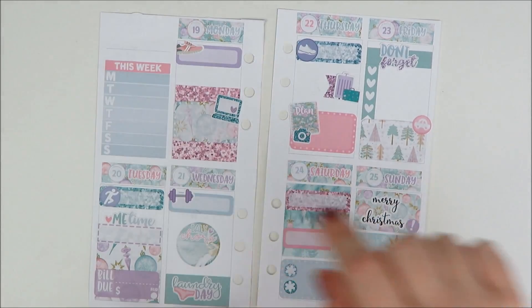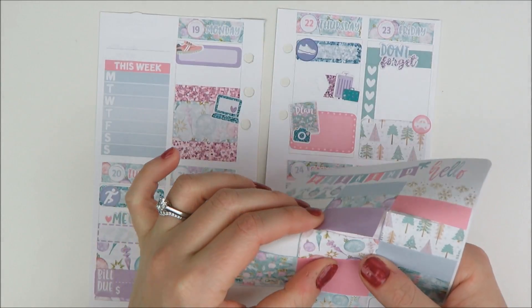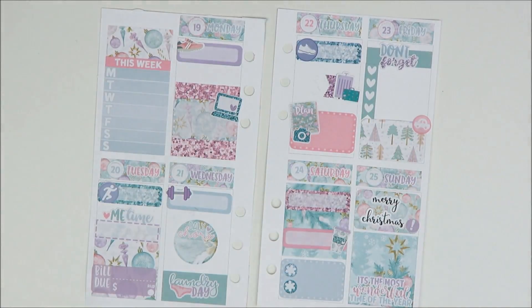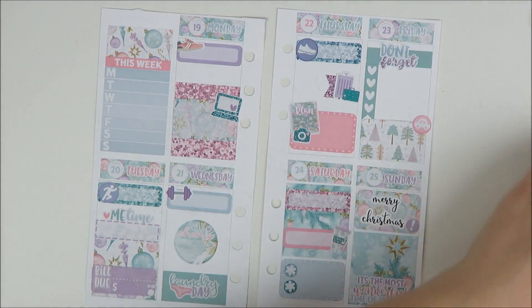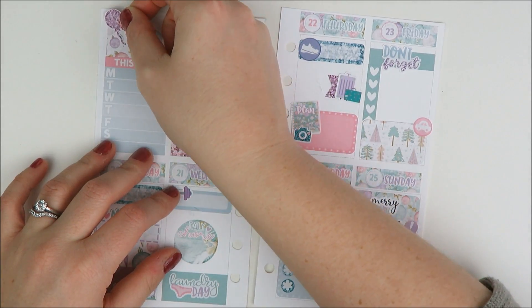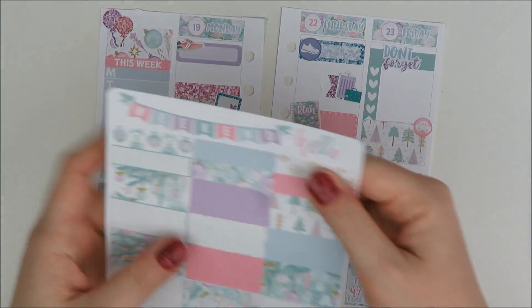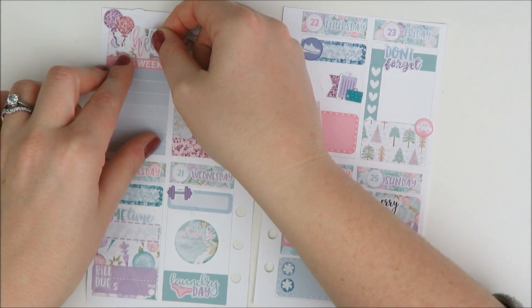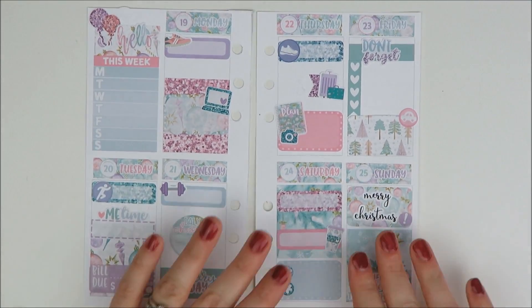I do want to add just a little bit of deco up there. I'll take the ornament one and then maybe also the glitter balloons that came with the kit. I'll take the 'hello' as well because I think that's a cute way to use that. And I think that's it for the main spread.